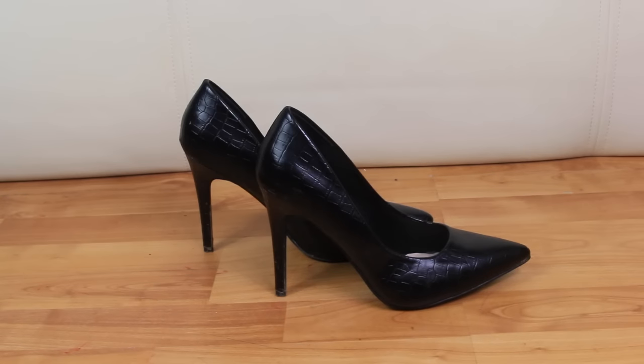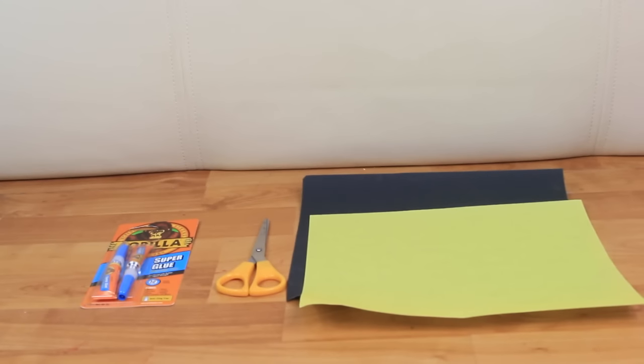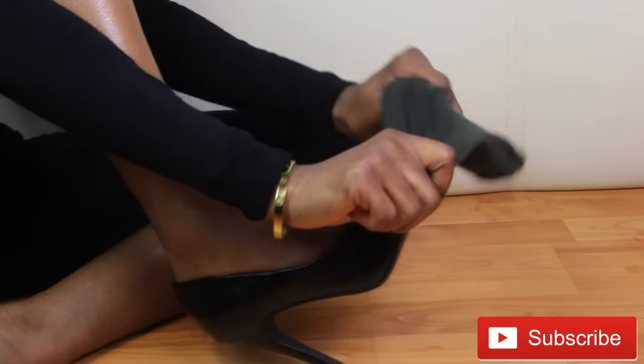Hi guys, I am Shea here, welcome back to my channel. For today's video I'll be showing you how I created these easy inspired boots. First you're gonna need a pair of high heel shoes, knee high socks, gorilla glue, scissors, and some sandpaper. I originally saw this idea on the Vogue Instagram page and decided to give it a try.